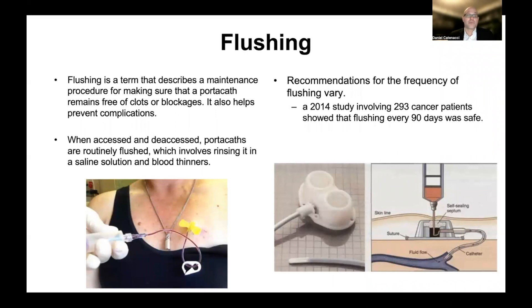An important thing to consider is flushing. Flushing is a term used to describe the maintenance procedure for making sure that a porticath remains free of clots and blockages, and it also prevents infections. Whenever the port is first accessed, the first thing to do is flush it. After whatever the intention of accessing the port is completed — whether a blood draw, treatment, or CT scan — it would be flushed again before it's de-accessed. Flushing is usually with a normal saline solution and sometimes also with blood thinners. The port should be flushed every time it's used, and if not being used regularly, a minimum of every three months.